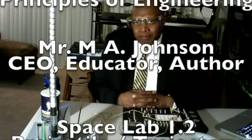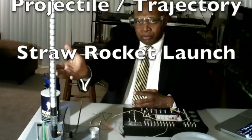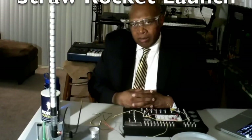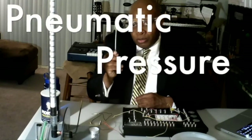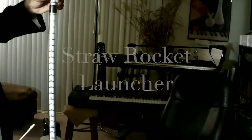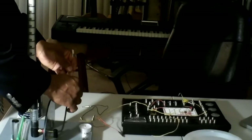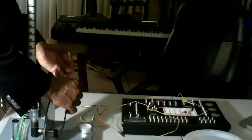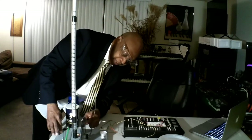Today we're working with Space Lab 1.2, which involves a rocket module. We will be launching straw rockets using pneumatic pressure. On our straw rocket launcher, we have different limbs. Right now it's zero centimeters. We'll place this first straw rocket in the launcher cradle support system. Now this support system has angles.